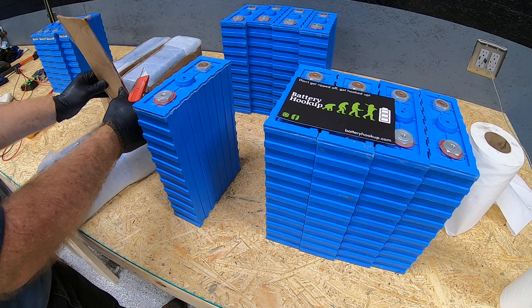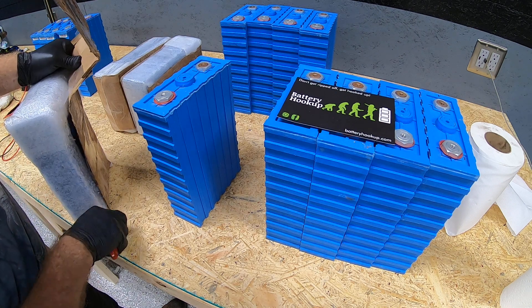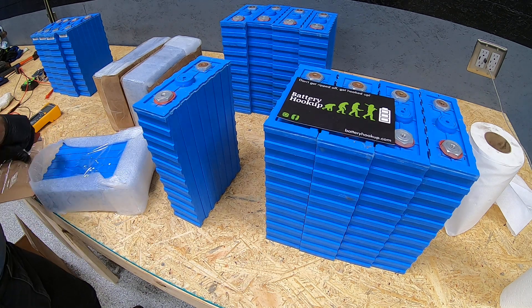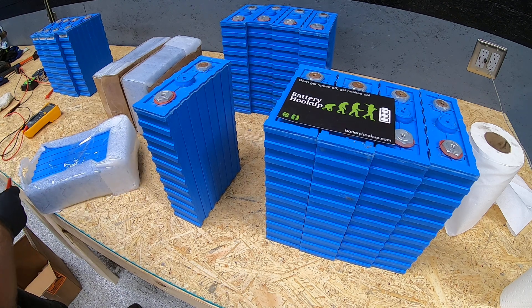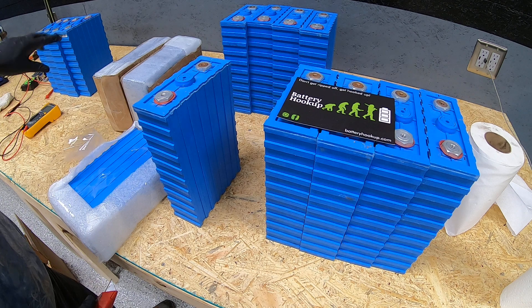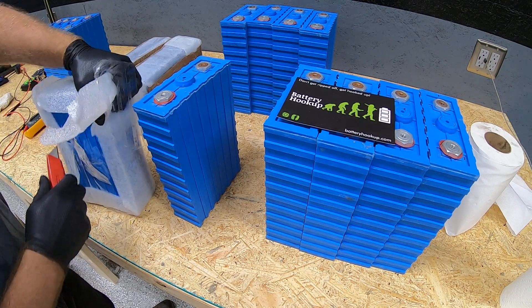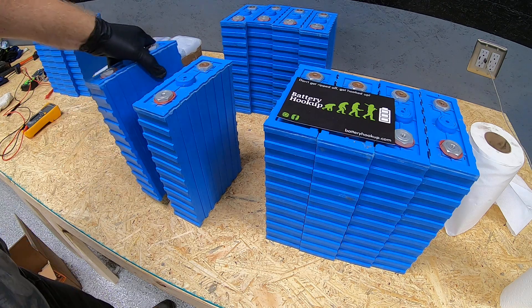Just to recap: these cells, as with most batteries that Battery Hookup deals with, are used. But per the description, they were recovered out of an electric VW Beetle — specifically their EV-converted Beetle. Not sure why, maybe they moved to a different battery technology, but they were only cycled a few times and supposedly have about 90% of their original capacity per the website.